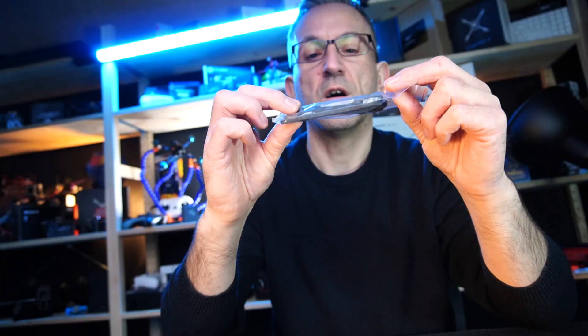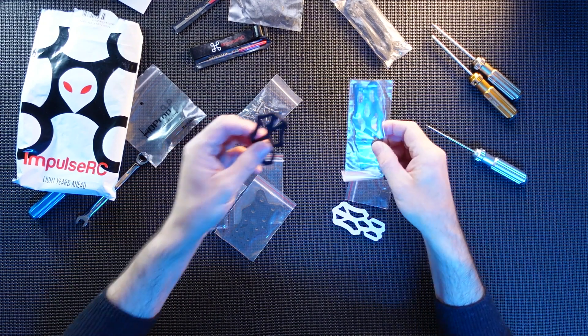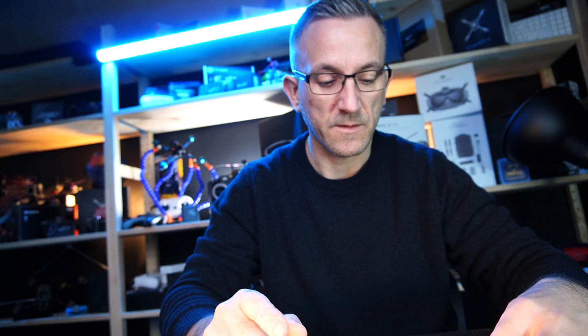There's the four-inch arms. Now I believe the rest of it is exactly the same as the three-inch Apex, but the arms are actually slightly different, so this should go together very quickly. If you want to follow the Apex 3 build, I'll link that up here as well.